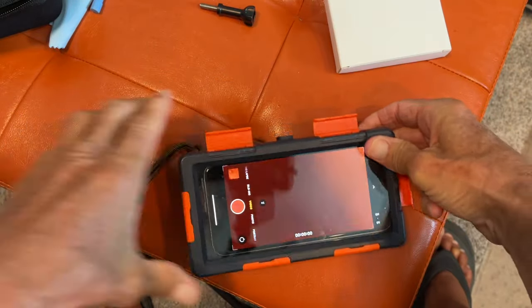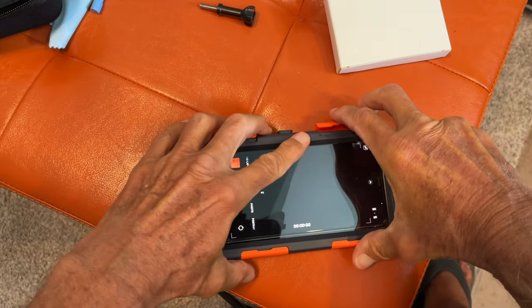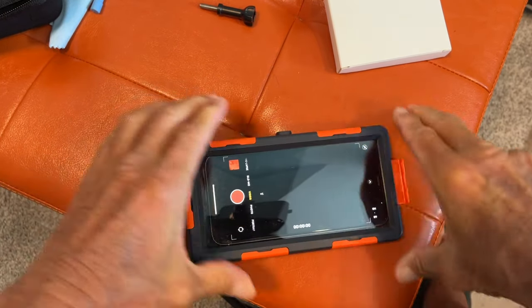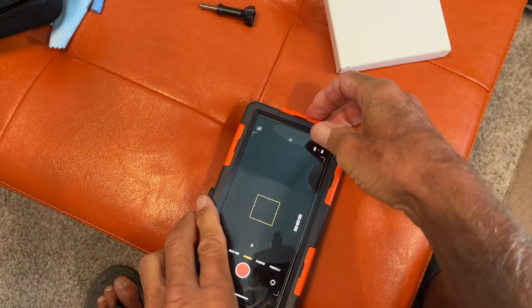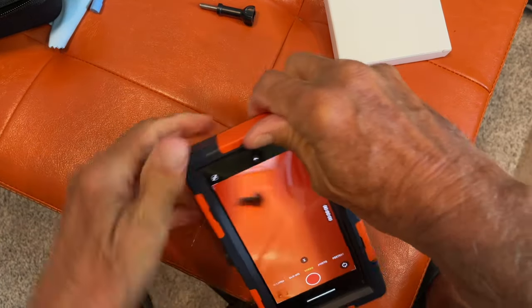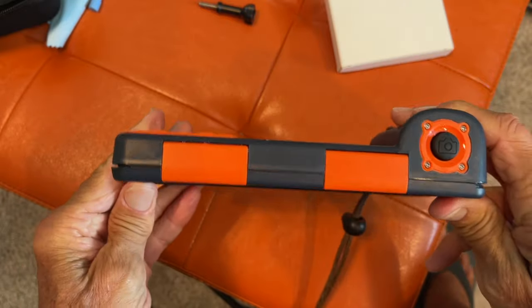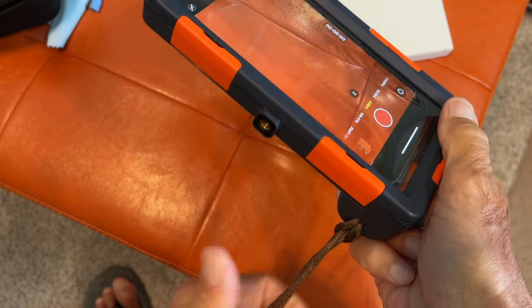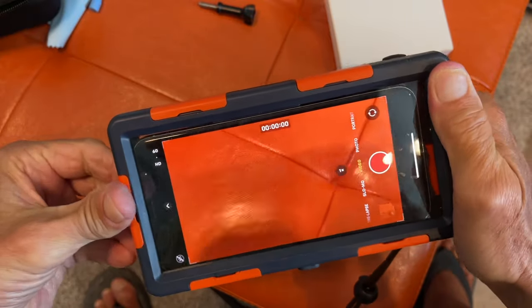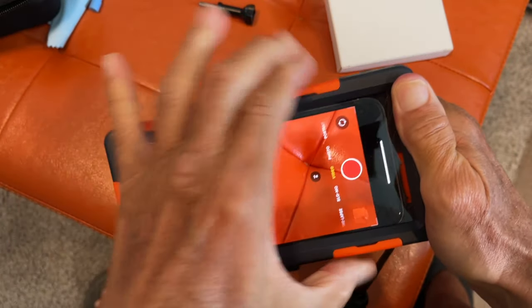We've got one last one over here — and there we go. Now it's locked in there, it's ready to go. I already had this on and I'll show you how to put this on later in the video because I had to go back and redo the whole thing.